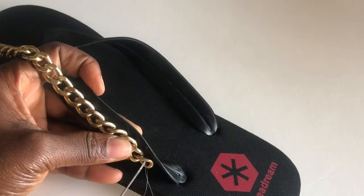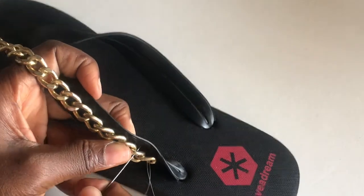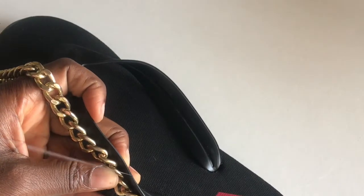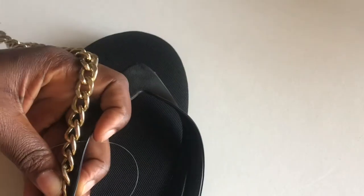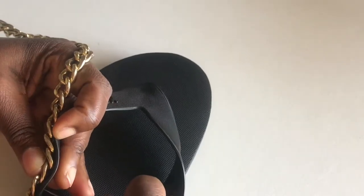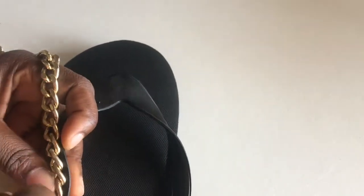What I am basically doing is sewing the chain onto the strap of the slippers. This is so easy to do.